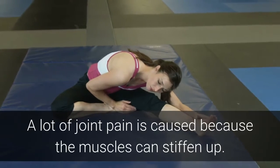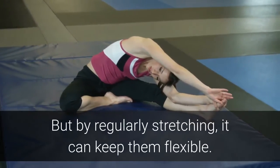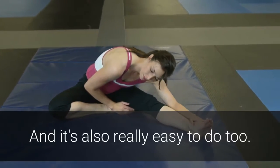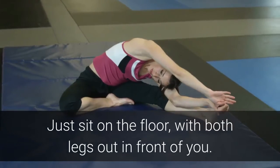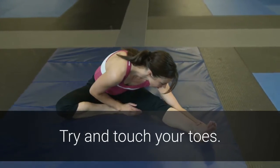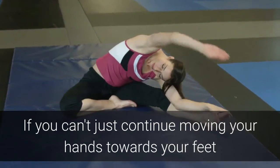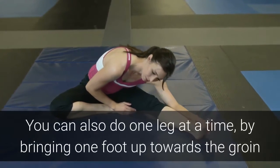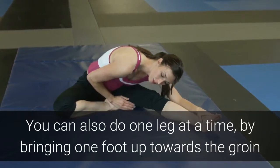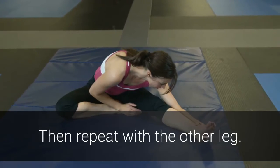And finally, exercise number five: stretching. A lot of joint pain is caused because the muscles can stiffen up, but by regularly stretching you can keep them flexible. It's also really easy to do — just sit on the floor with both legs out in front of you, lean forward and try to touch your toes. If you can't, just continue moving your hands towards your feet and you'll gradually get closer. You can also do one leg at a time by bringing one foot up towards the groin and placing the knee out to the side, then repeat with the other leg.